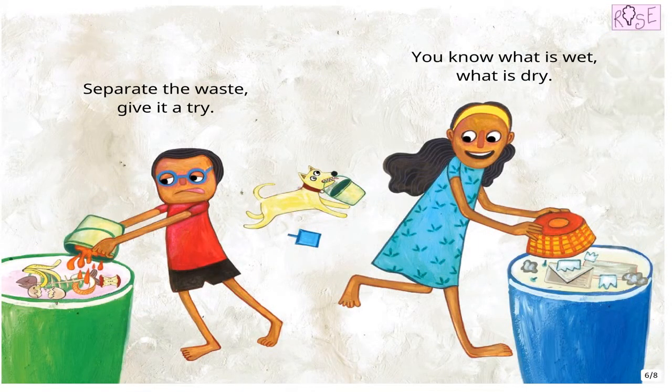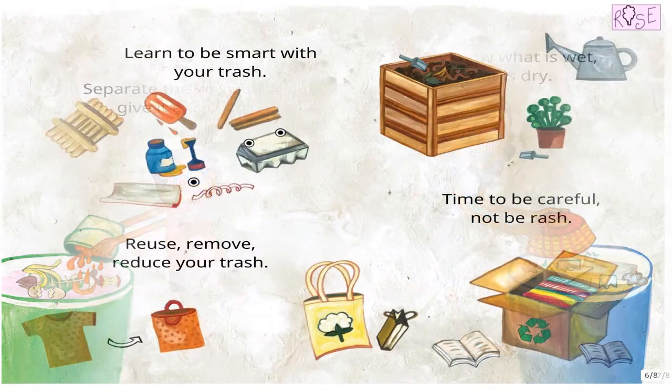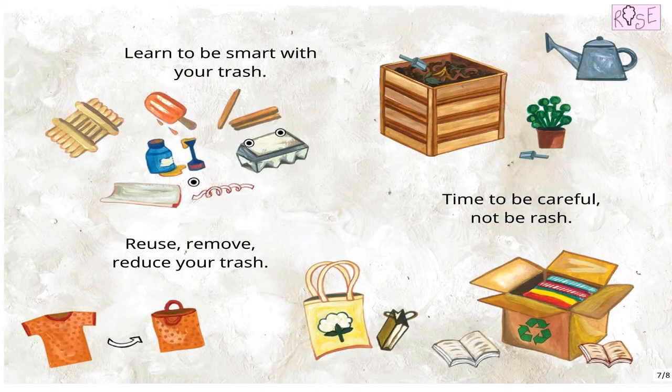Separate the waste. Give it a try. You know what is wet, what is dry. Learn to be smart with your trash. Reuse, remove, reduce your trash. Time to be careful, not to be rash.